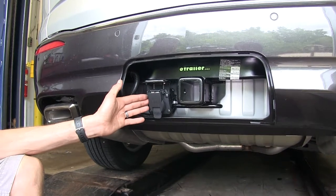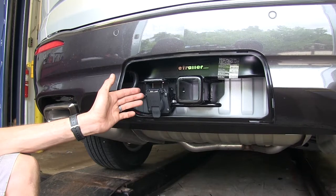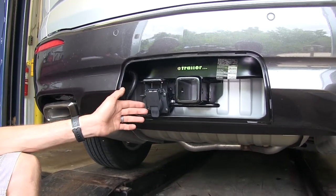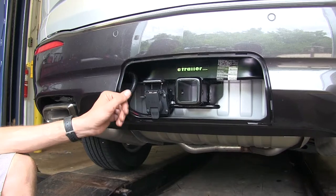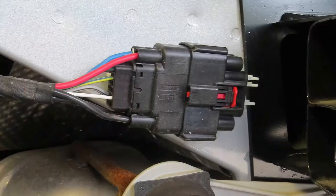You also have the ability to have reverse lights in your trailer, or if you're towing a boat trailer and you have an electric solenoid that cuts off the brakes for your surge brakes, you'll be able to run that properly. And if you have a brake controller installed on your vehicle, you'll be able to run electric trailer brakes and control them through this connector. This wiring harness is a simple plug-and-play to your factory tow package and it only takes a few moments to install.